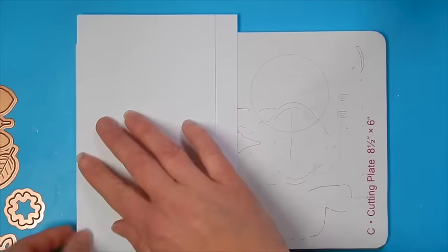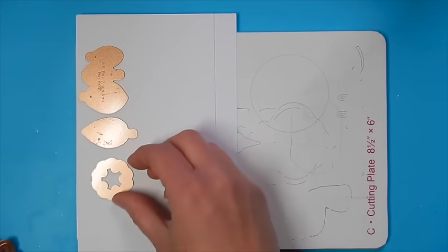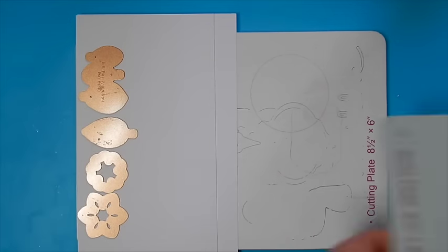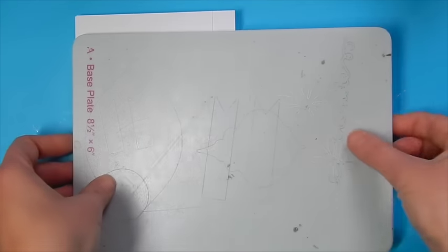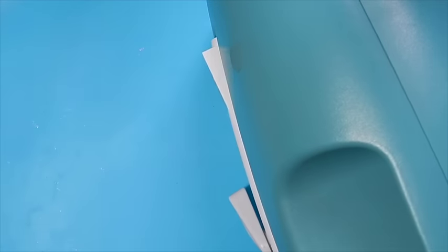I'm going to begin today's project with the cutting plate on the bottom. I'm going to place two layers of white cardstock and then my dies, each of the dies from this set, facing down towards the cardstock. Then I'm going to cover it with my base plate and run it through the Grand Caliber machine.